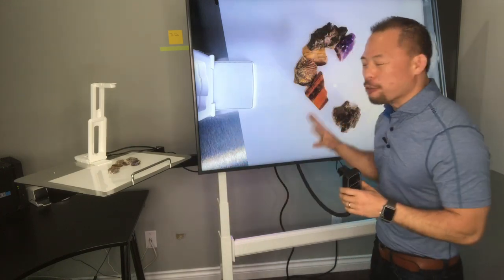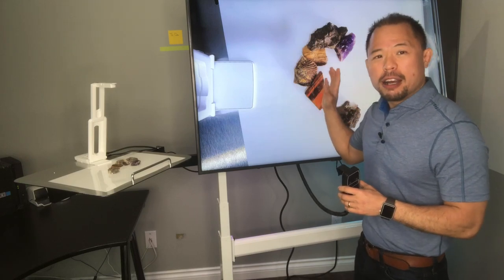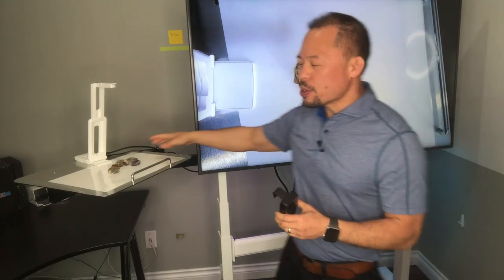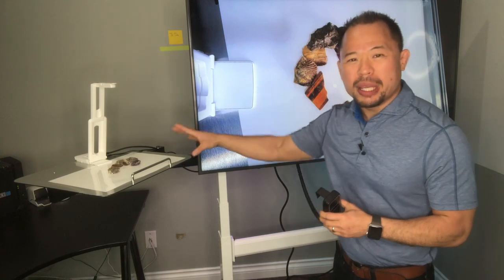If I had an interactive flat panel display here, what makes this even more effective in conjunction with my visual presenter is that I can actually annotate over top of my objects that I'm talking about. Or of course I can just go back to my visual presenter itself, but it is super handy to have an interactive flat panel display when you're using a visual presenter.